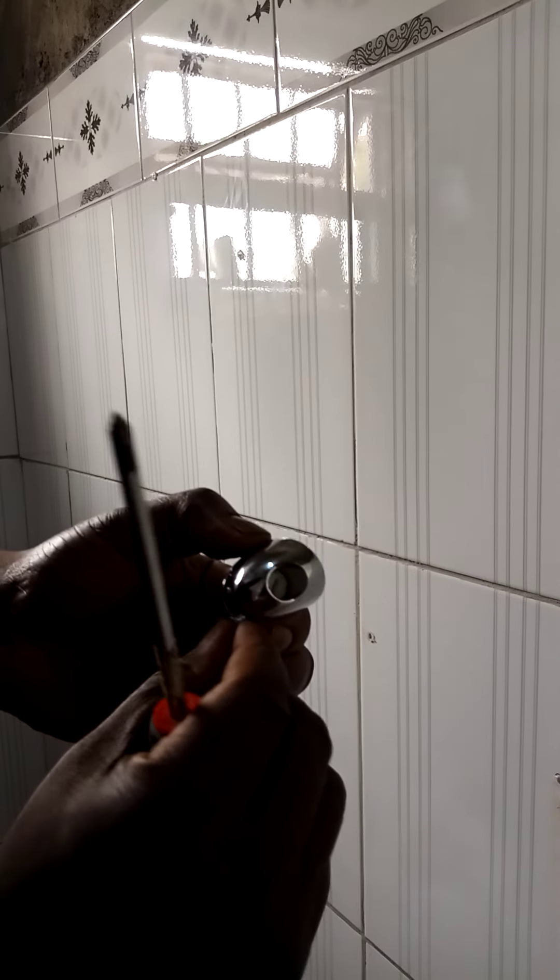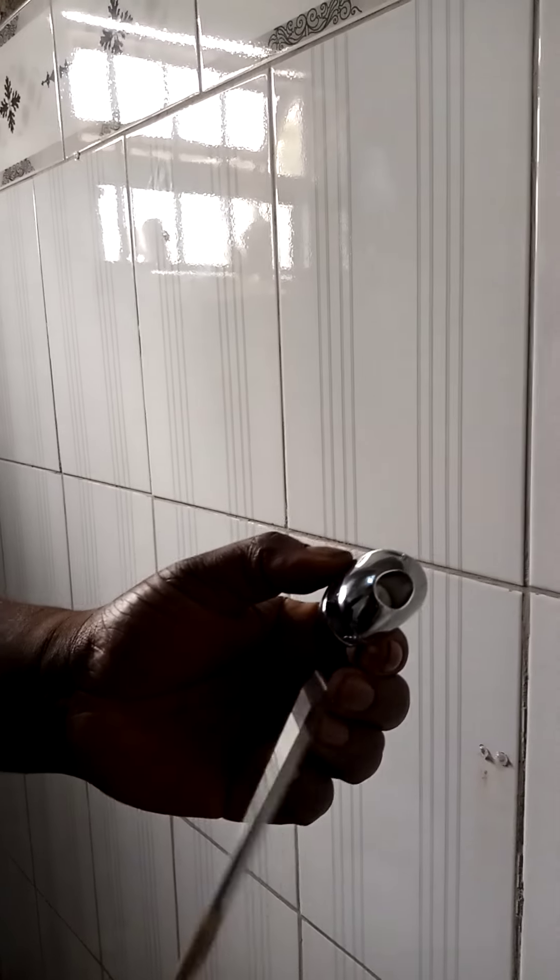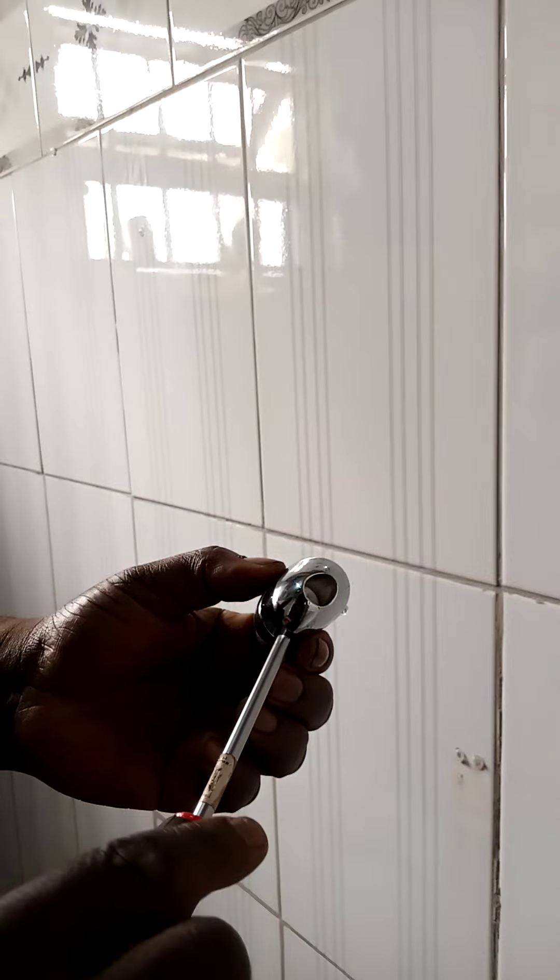Spend more now, spend it later — that's the key to financial literacy. Right there. And then you just line up the holes, so it's going to look like this.